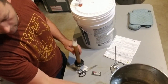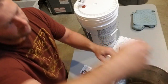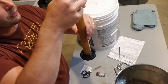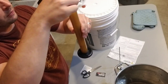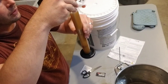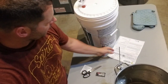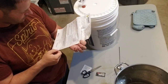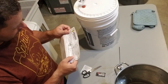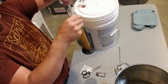For the hydrometer: drop it in, give it a little spin, let it bob up and down, and take your reading to get your original gravity. We're at about 1.055. The original gravity on the recipe should be 1.042 to 1.046, and we're right at about 1.045 — so we hit the nail on the head. Original gravity is good.